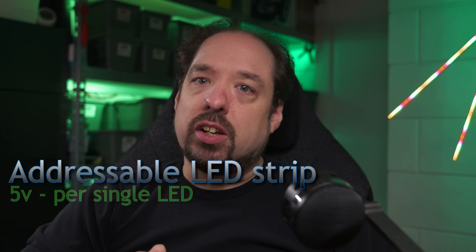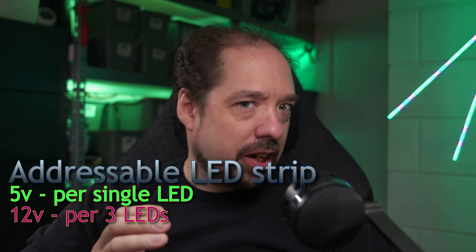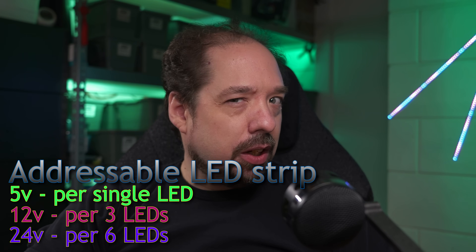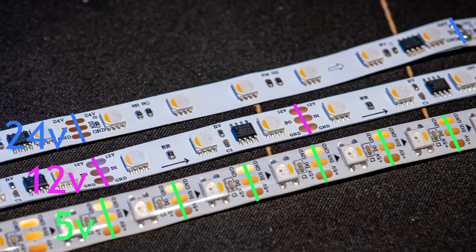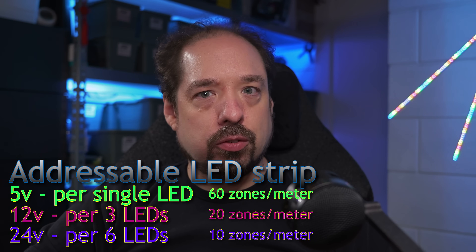Officially, this is an SK6812 strip, and we've had 12-volt or even 24-volt SK6812 strip before. But those follow the rules of most 12-volt and 24-volt strips — for 12 volt, you need to spread the voltage over three LED diodes, so it's addressable per three LED packages, and for 24 volt, even per six. The strips you're seeing now are just for illustration purposes, but you get the idea: you have zones instead of single LEDs, and this greatly decreases the resolution of the strip.